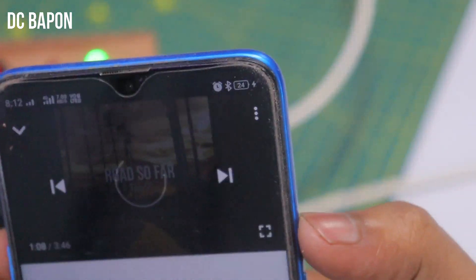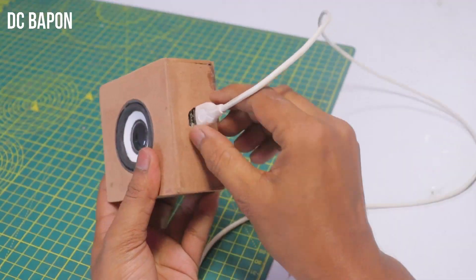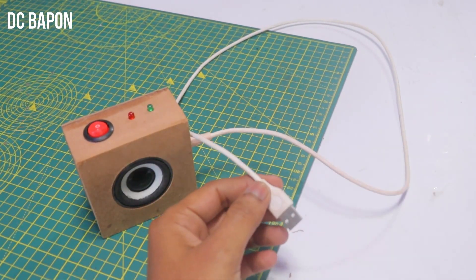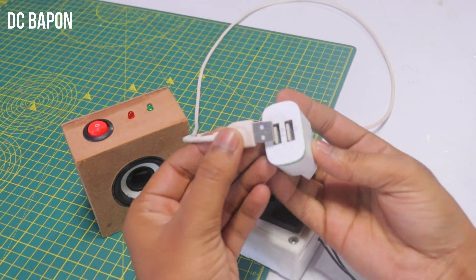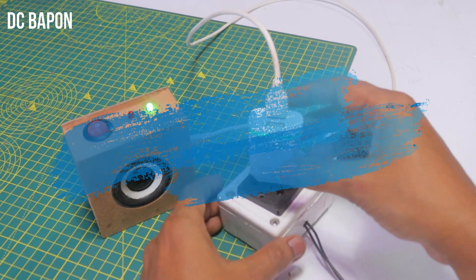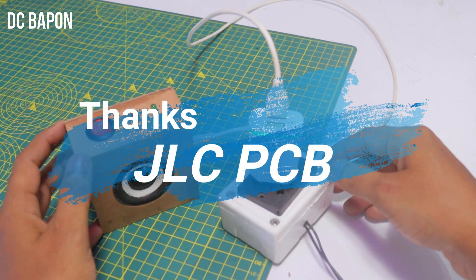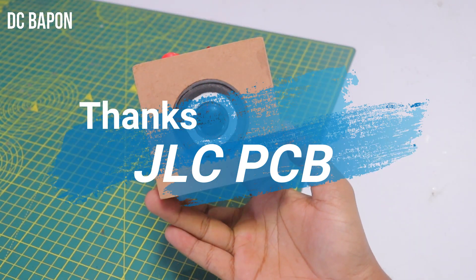See, the mobile is charging. Hope you like this video. If you have any questions about making this project or new video ideas, just write below in the comments — I will definitely reply. Special thanks to JLCPCB who sponsored this video. To know more about JLCPCB, you can find the link below in the description. Please check it out.